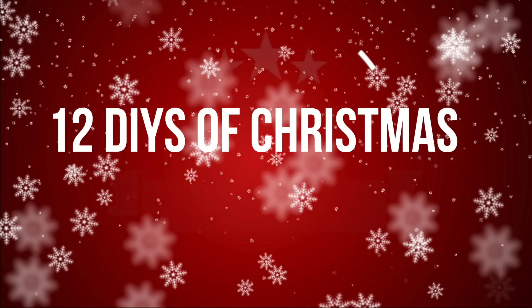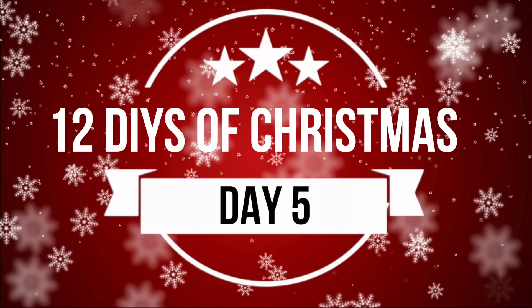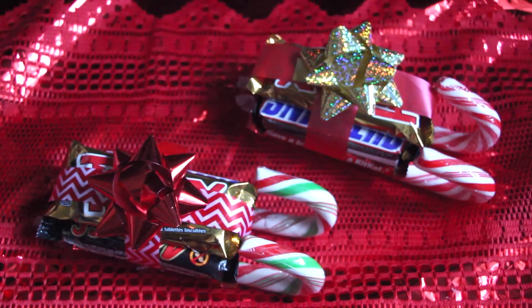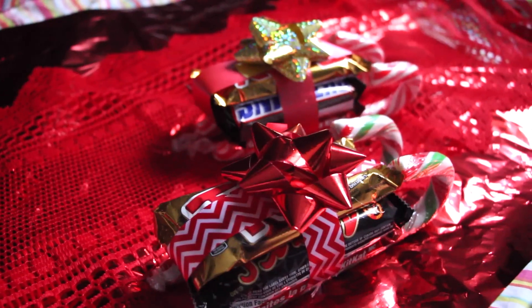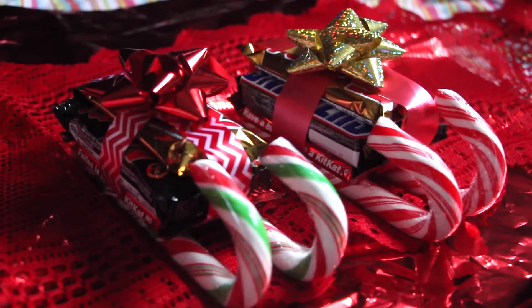High five to day five. Hi guys, it's Naomi and welcome to day five of the 12 DIYs of Christmas.